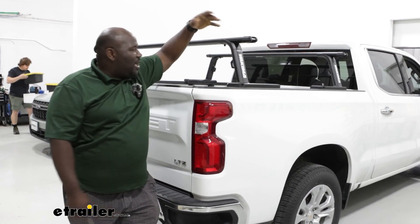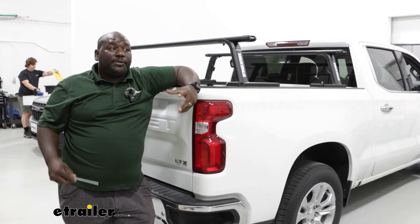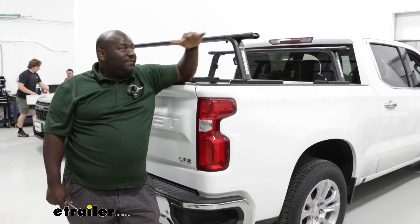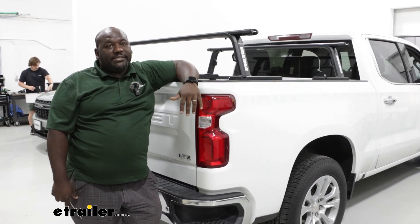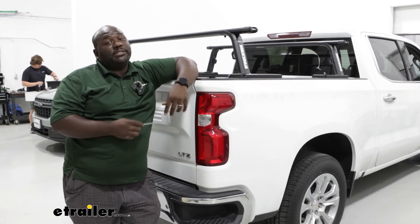And just like that, you have the Outpost installed on the back of your Silverado. The Outpost is a great ladder rack if you're looking for something that's going to give you the capacity to carry those heavier items, but you don't necessarily have that height on it — so you can access your cargo box, your kayaks, your bikes a lot easier.